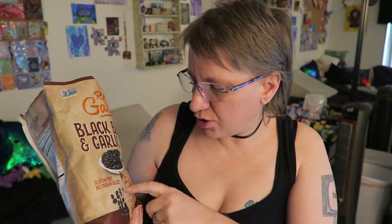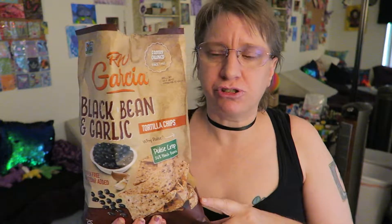It has a nice garlicky flavor — mm-hmm. Oh yeah, this is also gluten-free, no sugar added. I will be buying these again in the future. I would definitely recommend these to others because they're good — very nice.